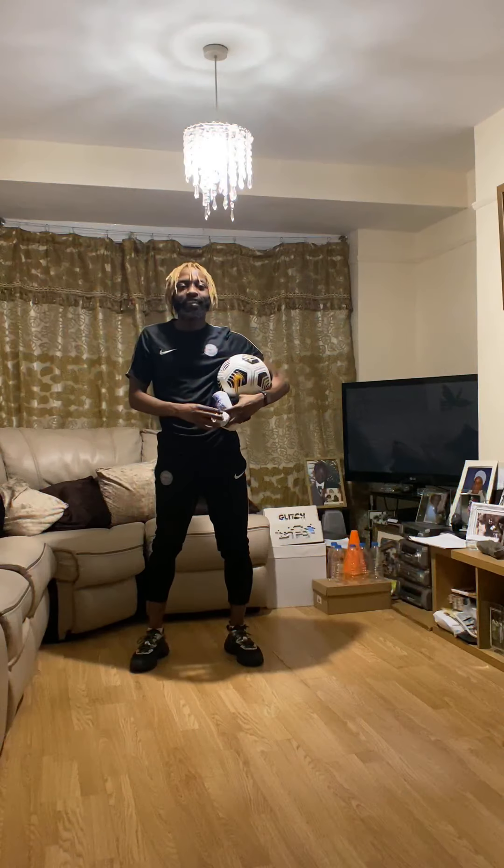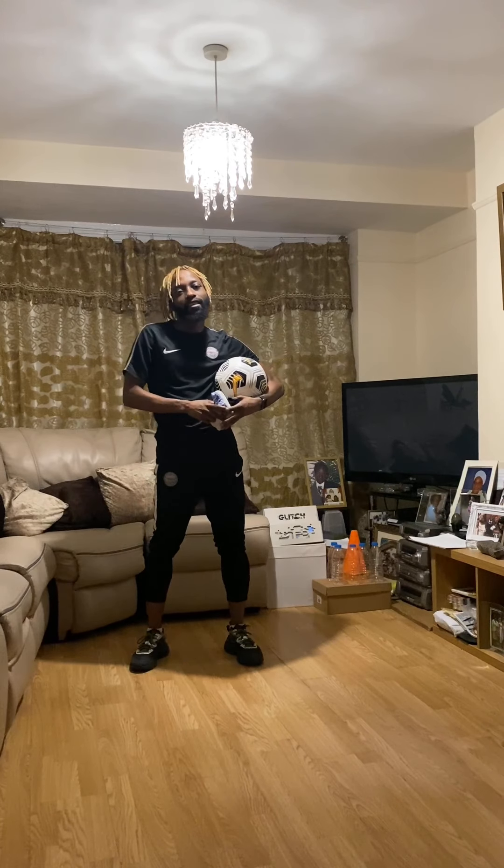Hello Year One and welcome to your third lesson with me, Mr Gomez. For today's lesson you're going to need to get yourself changed into some comfy wear or your PE kit. You'll also need three pairs of socks, one football, two cones (or a pair of socks if you don't have cones), one shoe box, and five empty water bottles. Go collect that equipment, get changed, and meet me back here for the warm-up.